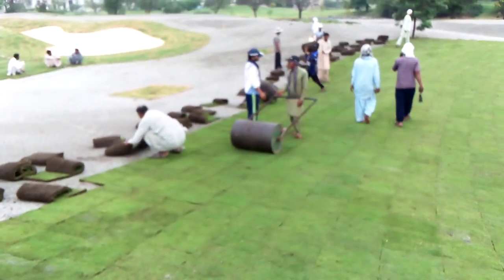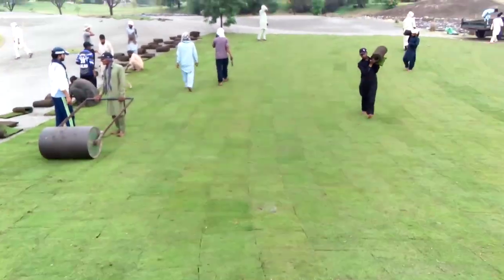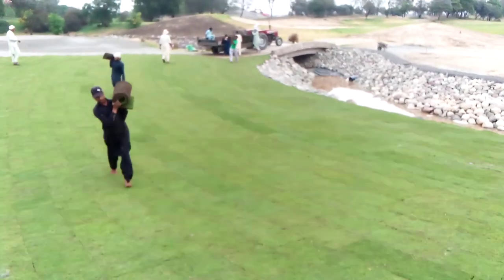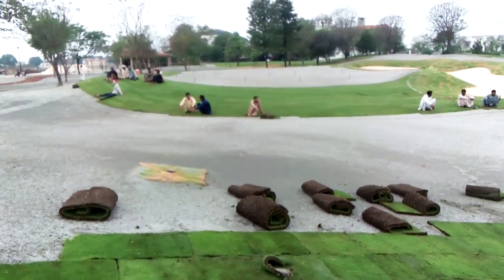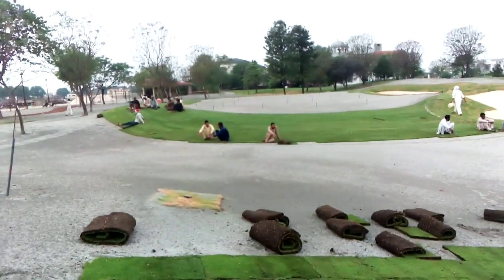Here you can see we have a manual roller, and that roller is compacting the sod. This is all about it — soon we will be going and preparing the green surface which is there.